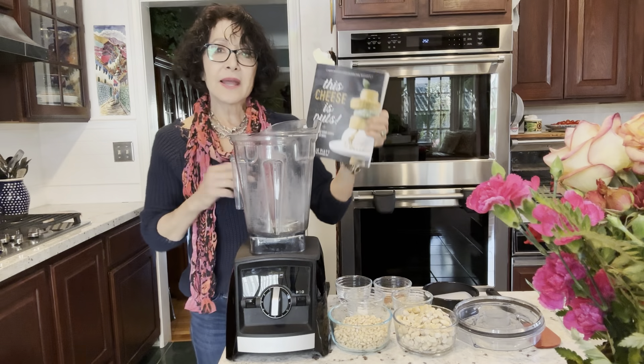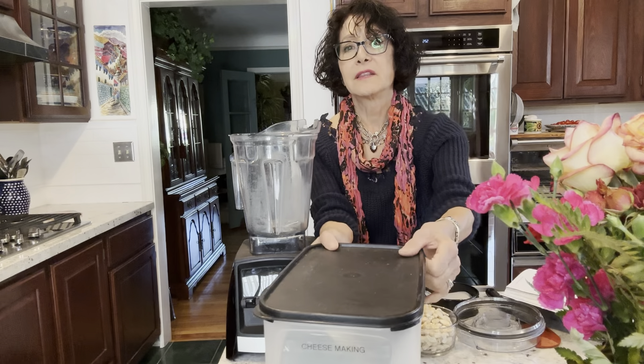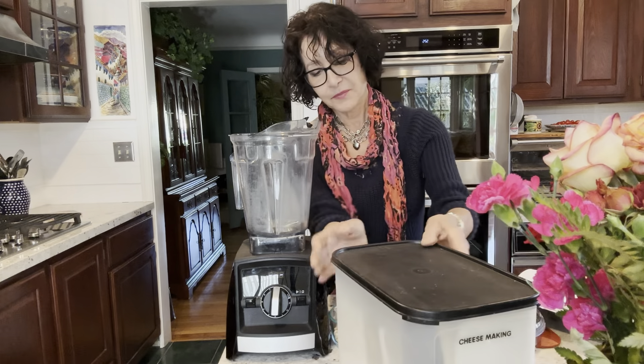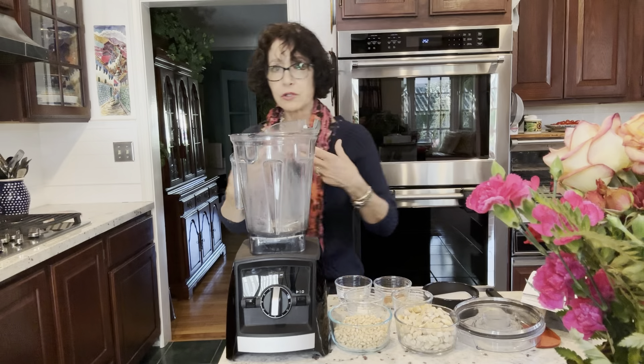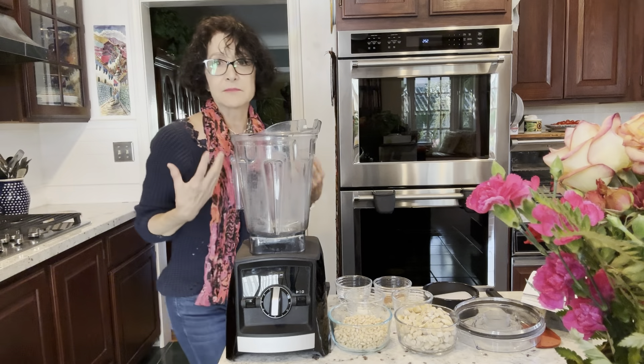I got her book after I saw the interview and created what I call my cheese-making war chest, because so much of what she referred to I didn't have. So I had to do some shopping — I went on Amazon for everything.